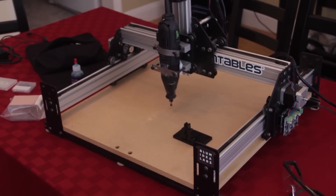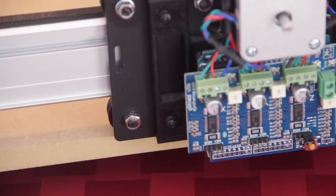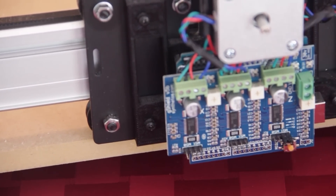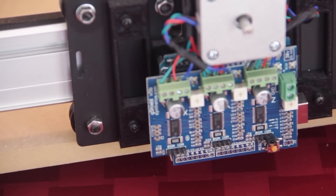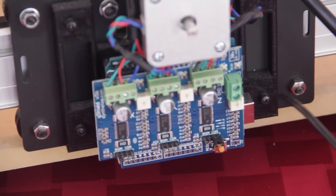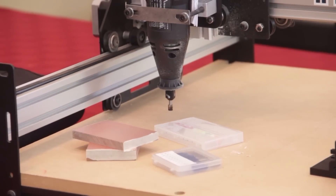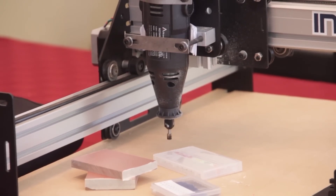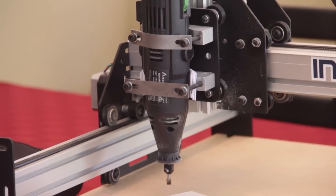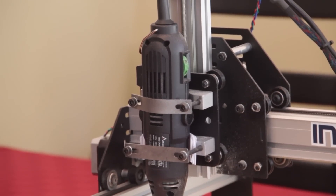I ordered the Shapeoko 2 CNC mill as a kit, so it came with all the parts I needed to put it together. On the side of the machine, you can see the Arduino Uno used as the main controller, as well as the G-Shield mounted on top of it. This is responsible for receiving G-code commands used to control the machine from the computer. There's an X, Y, and Z axis. The Z axis moves an attached bit up and down. In my case, I'm using a Dremel-type tool that came with the machine.